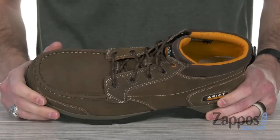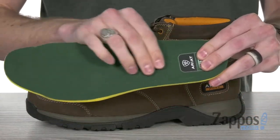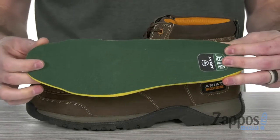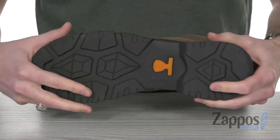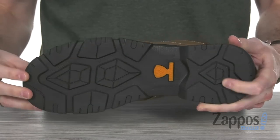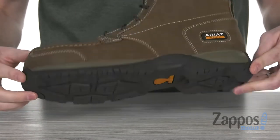Down inside we've got the extra thick and super comfortable 4LR technology that provides shock absorption and cushioning with that four-layer footbed. And of course on the bottom we've got lots of flexibility and tons of grip with the lightweight Bantam outsole, which is gonna provide you with long-lasting traction and durability.